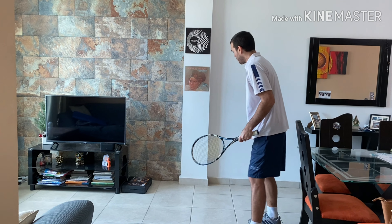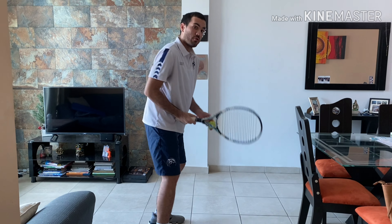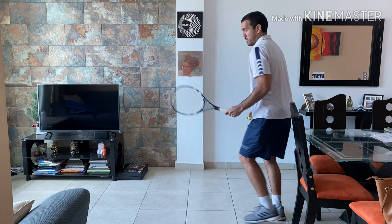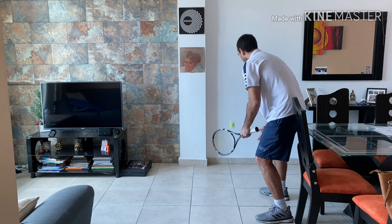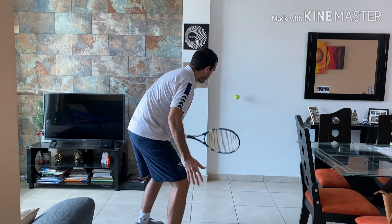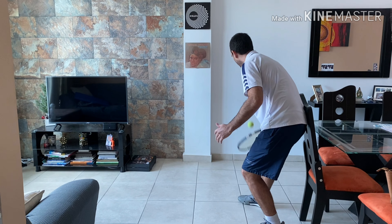Now, we're going to practice our forehand if you're right-handed, and your backhand if you're left-handed. Same on the other side: your forehand if you're left-handed and your backhand if you're right-handed. Remember that you can also hit a backhand with one hand — it's not that common at your age, but you can try. It is as if you're throwing a frisbee, but instead of throwing a frisbee, you have the racket and the ball.